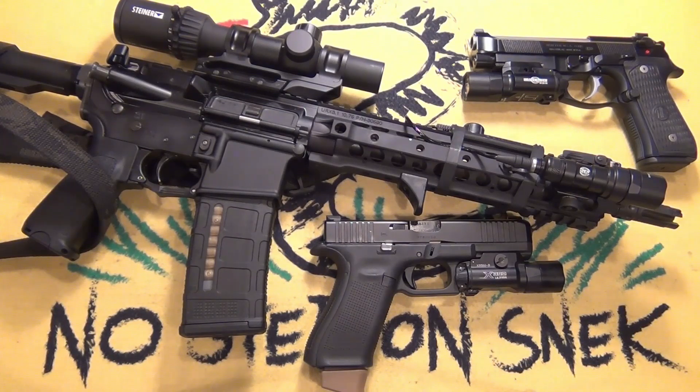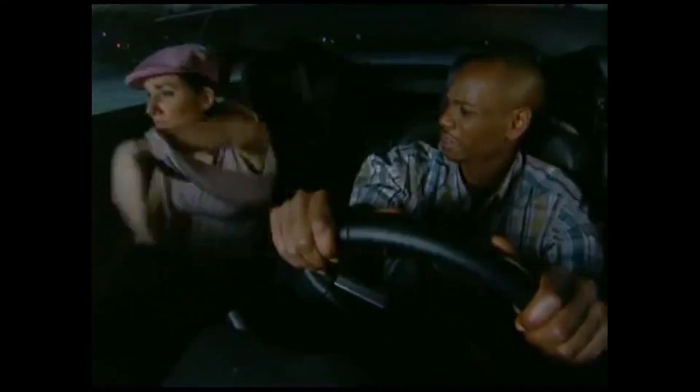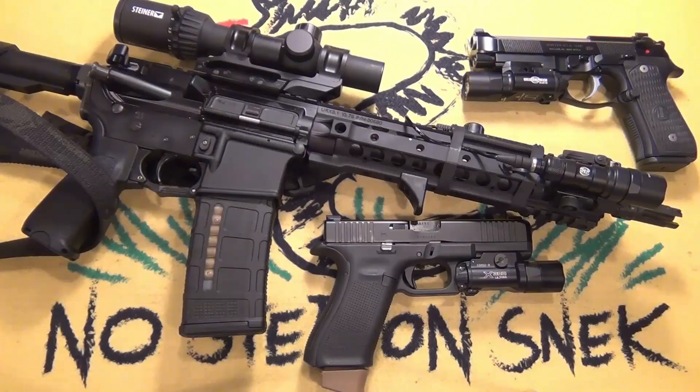I'm going to get into that in a later video. But run drills, do your due diligence, keep shooting. I know it's expensive and I know it hurts. I'm spending more money than I should on ammo. A lot of my just-in-case ammo is getting shot too — just a lot slower.